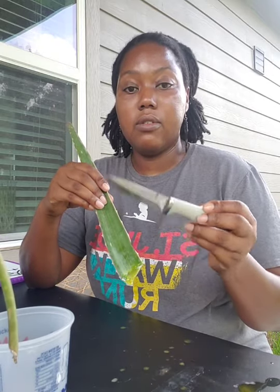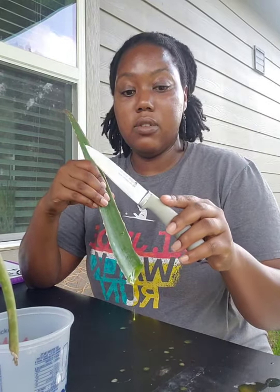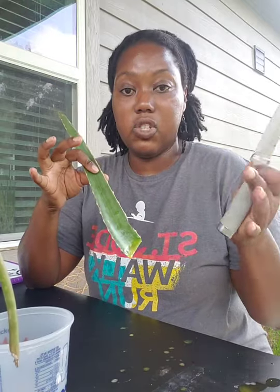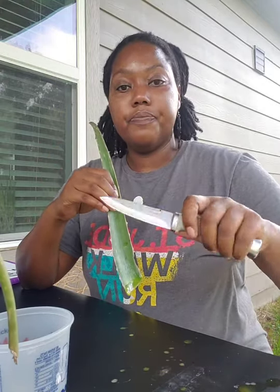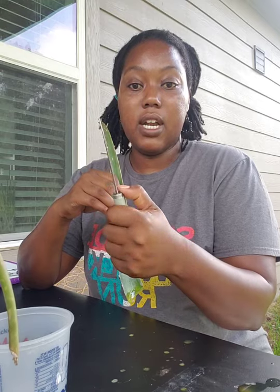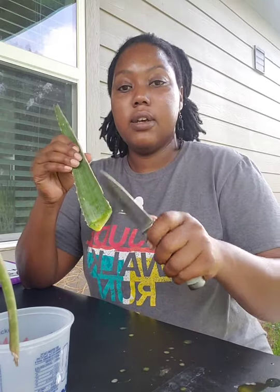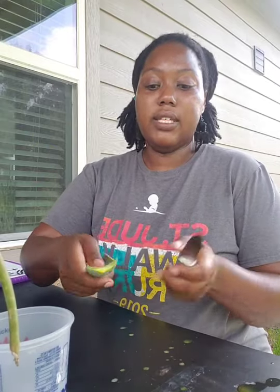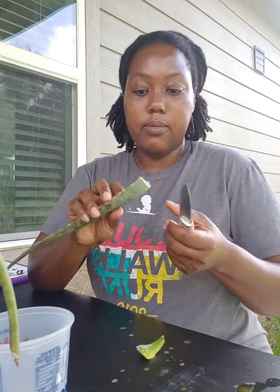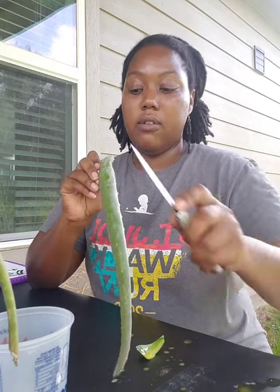Teaching kids how to properly use a knife is also a great science skill and a life skill. This is a paring knife — it would be a good knife for a child. Put your thumb right here at the base where the blade starts, and your finger here. I've already cut the bottom from the plant but I'm going to cut it again. See, it's real simple — it's not like trying to cut through a hard piece of meat. Anytime you cut, always cut away from yourself.